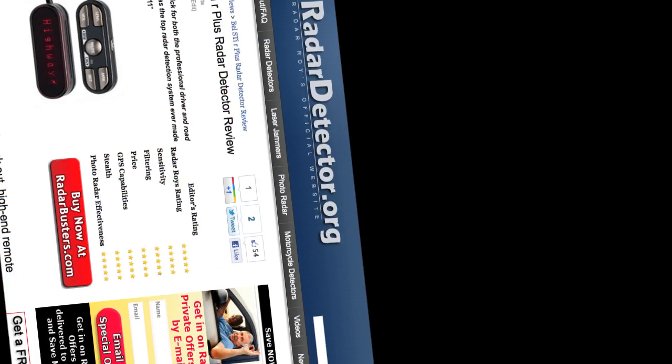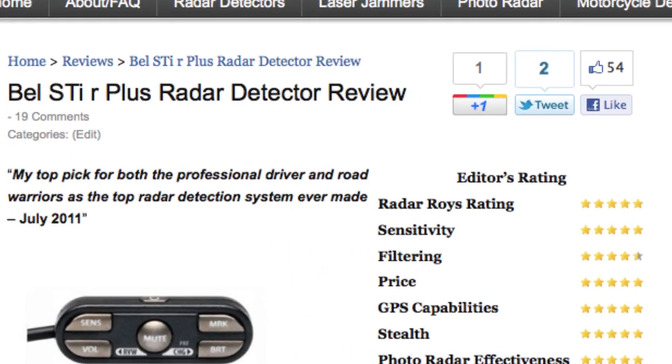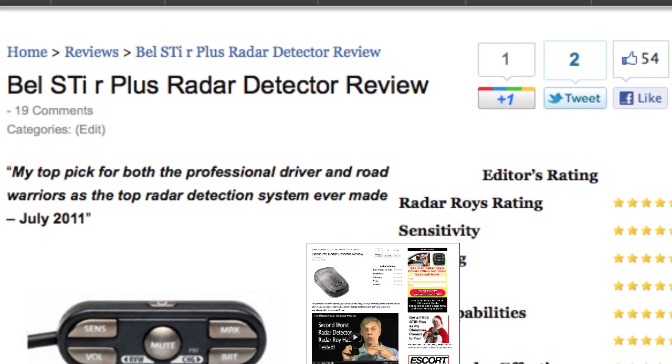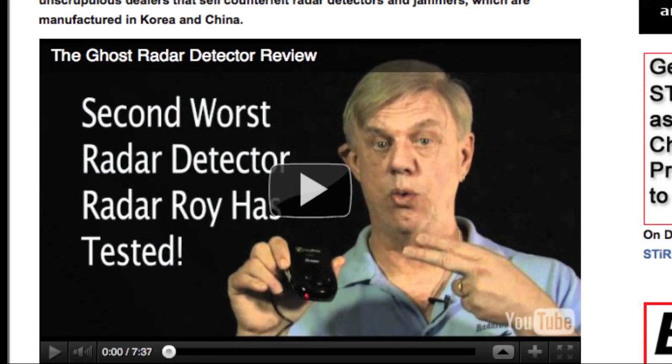Some of these devices perform very well, and we recommend them on our website, RadarDetector.org. But then again, some of the devices, such as the Ghost Radar Detector, have failed miserably, and we give them a thumbs down rating.